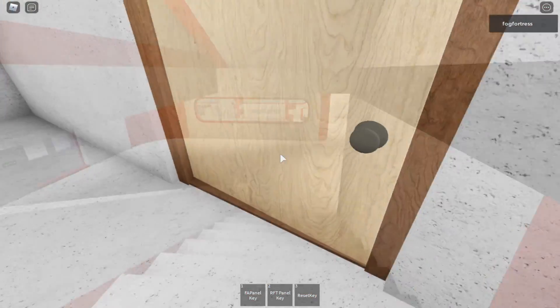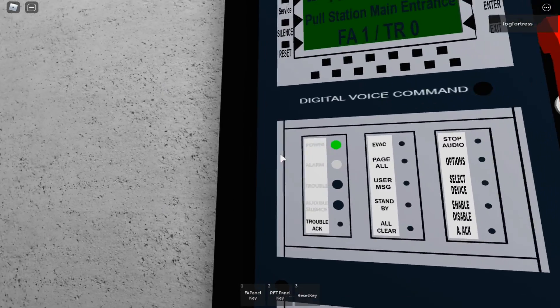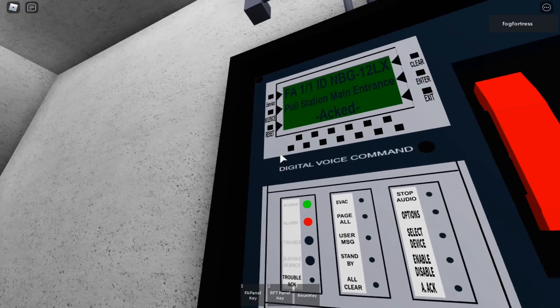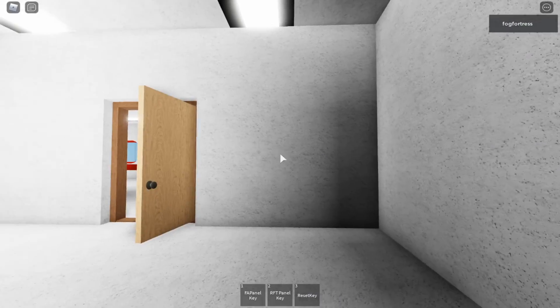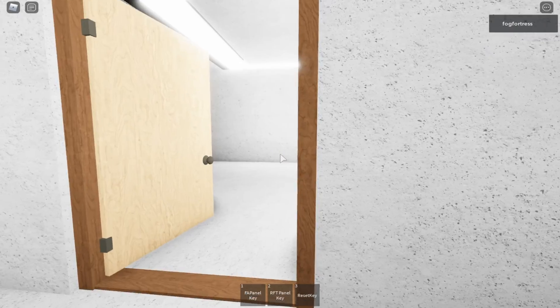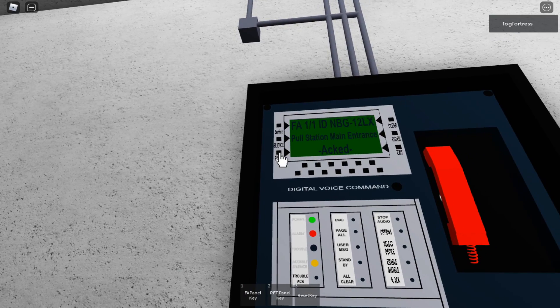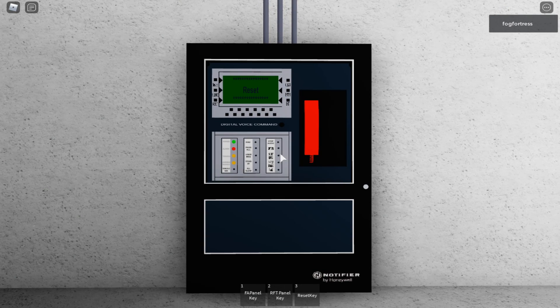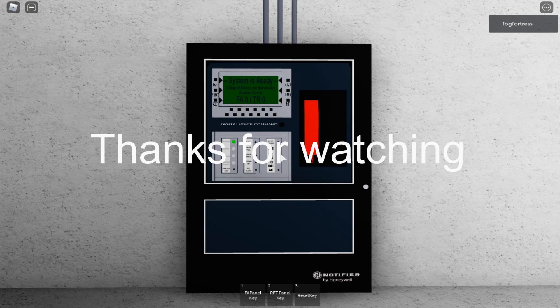As you can see, the strobe lights will continue to flash after you silence it. Now I'm going to reset the panel. The system is back to normal. I hope you guys liked System Test 26 — see you guys later, bye.